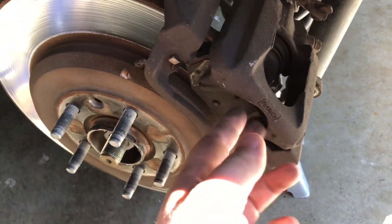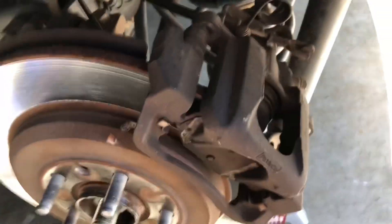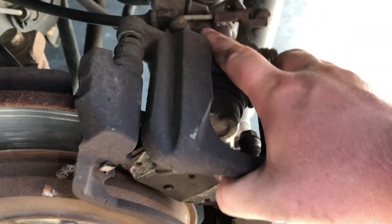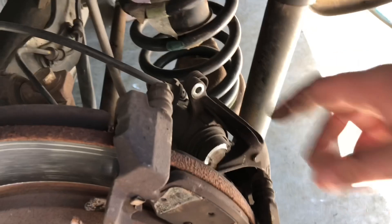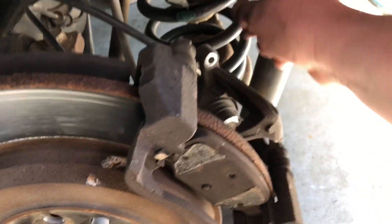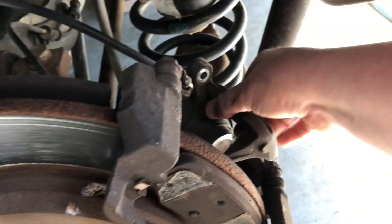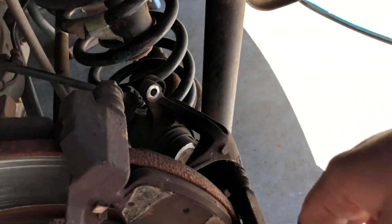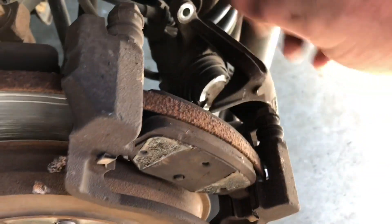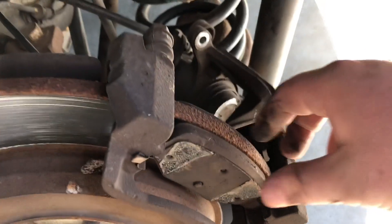After you've got all those bolts taken out, you just slide them off. I had to use a little bit of a crowbar to get it started, but then just give them a little wiggle and they come right off. The smart thing to do is to wire these up somewhere so they're not hanging — in my case it's just resting on the parking brake cable, so I'm not that concerned. Now the next step is to take out the brake pads and take off the caliper bracket because we need to take off the rotors.